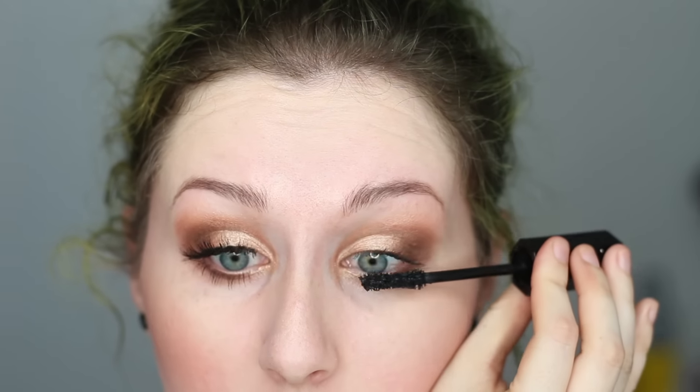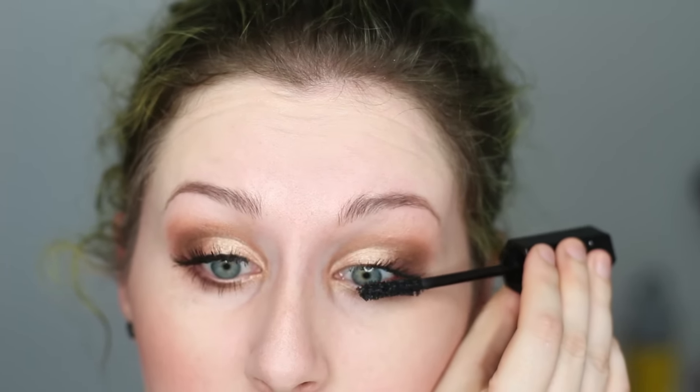Next I'm just going to do a coat of mascara. I'm using Marc Jacobs Velvet Noir — you guys know this is my mascara of choice right now. I'm doing a baby layer since I'm going to be putting eyelashes on top. This one for some reason is not sticking on the inner corner, so just ignore that — it happens.